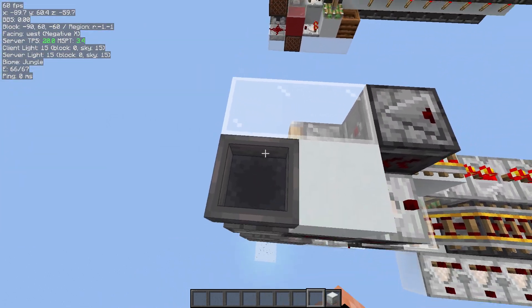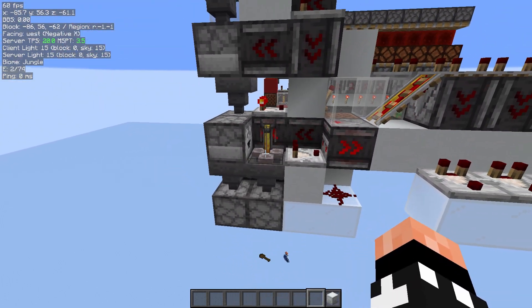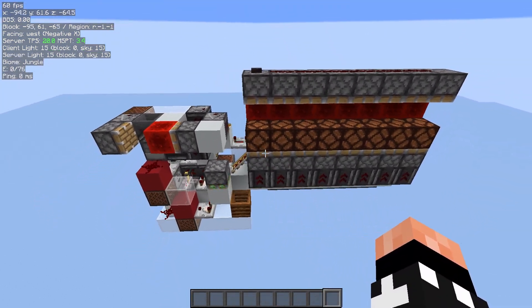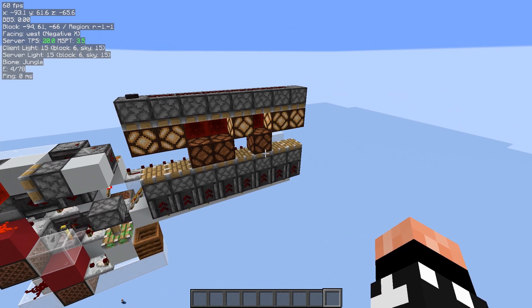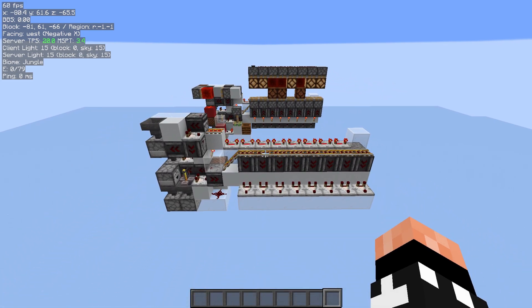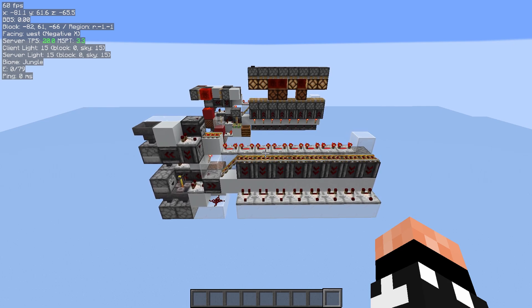Now I'm going to show it working. I'll throw a box in, and you can see the brewing stand flashing. Every time it does that is a 1. The fully hopper-locked version I've added some ledges to so you can see the code, so I'll just show you that one working. That's basically it. I've seen a lot of people asking about how this box memory stuff works, so hopefully this was useful for you.